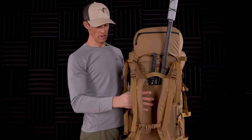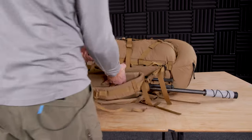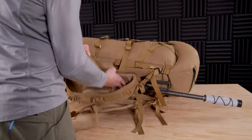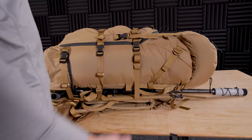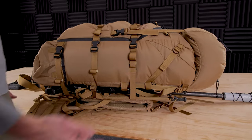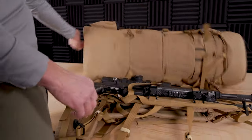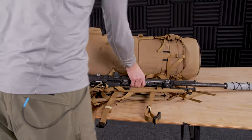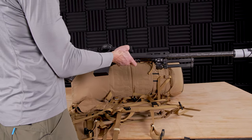Now the rifle is secured. On the right side of the pack there's a grab handle. When you take the pack off, grab it by the grab handle, throw it on the ground, and you're going to see five black buckles — those are your keys to getting to the rifle quickly. Once you throw it down, hit your five black buckles, the pack rolls out of the way, release the two in the center, and the rifle's out. You can have it out in just a few seconds.